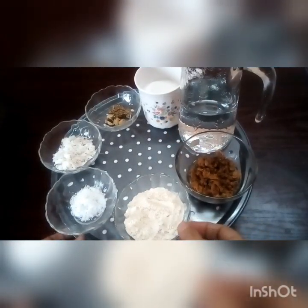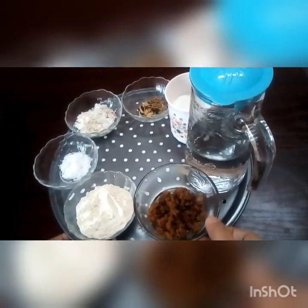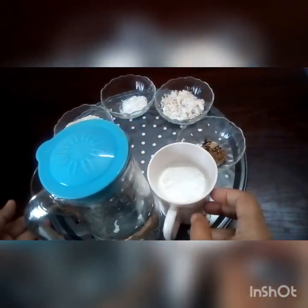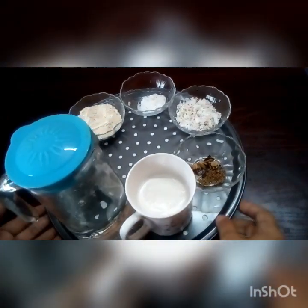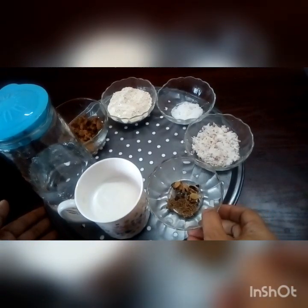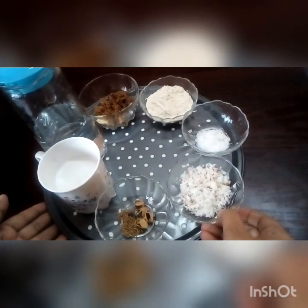We have two tablespoons of godam. We have two tablespoons of sharkar. We have one cup. I will add a little cup of tea, and a bit of a cup of tea. I will add one tablespoon of tea.